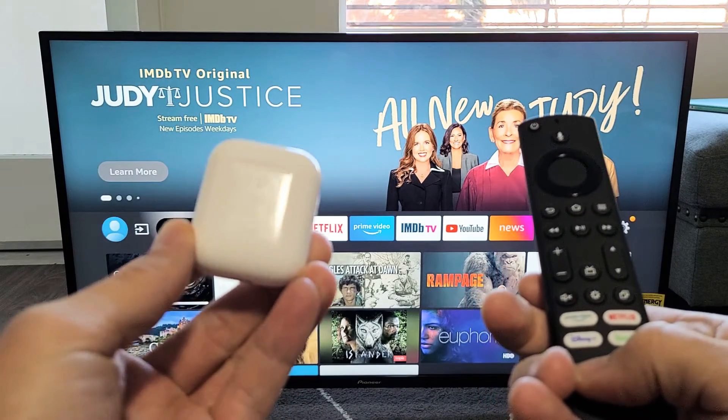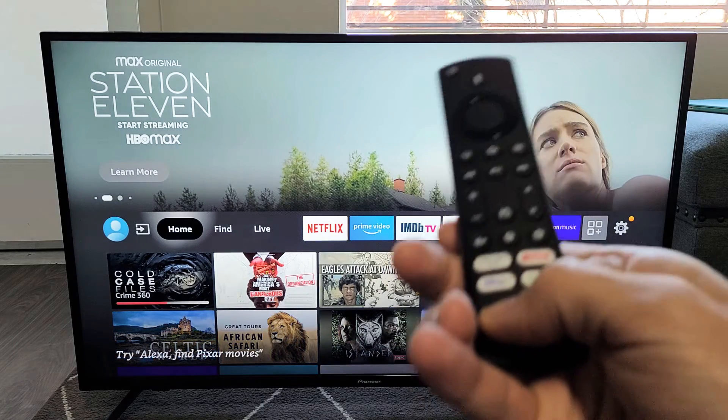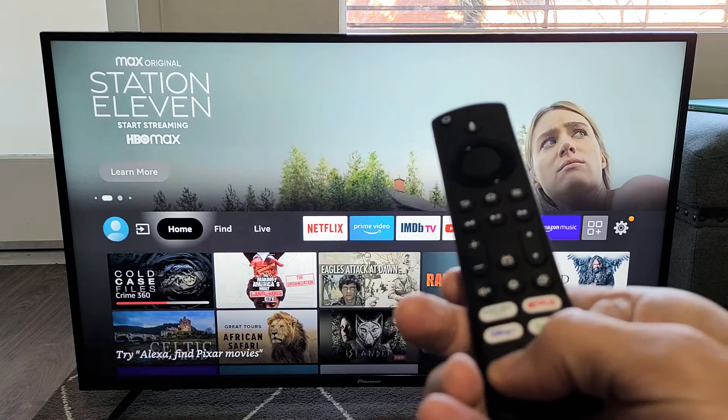I have a pair of AirPods here. I'm going to show you how to pair this to any Fire TV — it doesn't matter if it's Pioneer, Fire TV, Insignia, and so on.